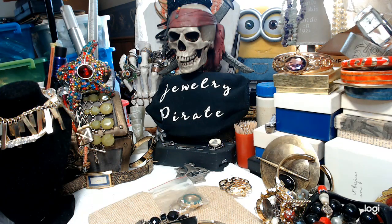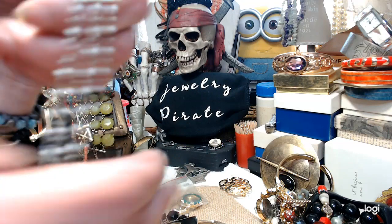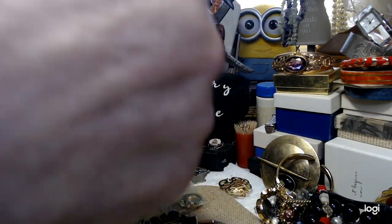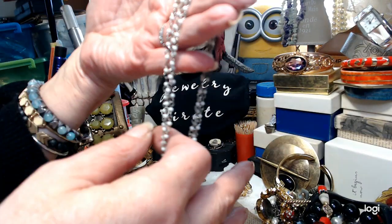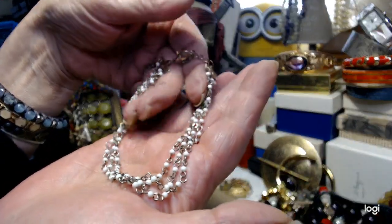This is a Claire's anklet — it's definitely an anklet. Very, very delicate; it's three strands, all individually done. It has a little bit of wear. Let's do this really pretty anklet for just $2.